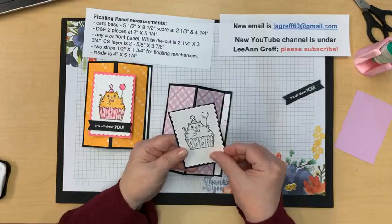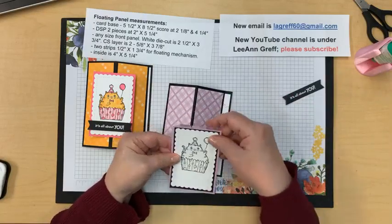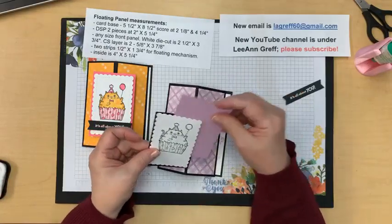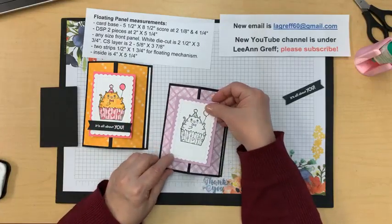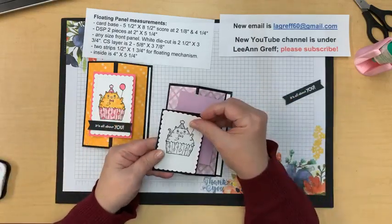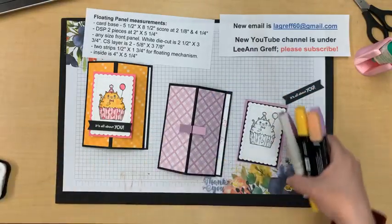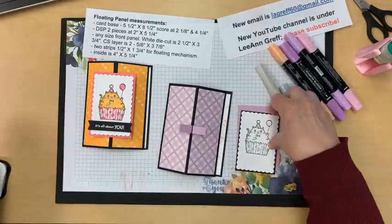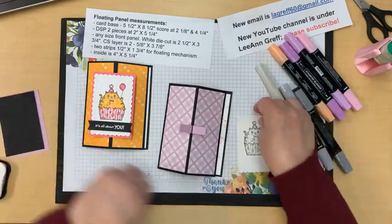Here's our panel. In this case I added a really skinny piece of black between the Fresh Freesia and the white to highlight it. I could have done yellow and I should have, because I'm going to color my cat yellow. So this is going to go on here. I'm going to bring in some markers - I'm going to try doing my cat gray. I haven't practiced this.